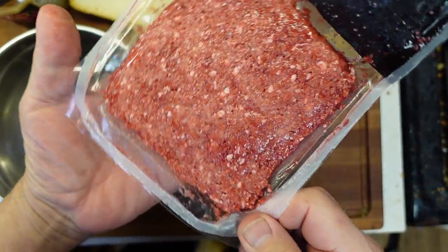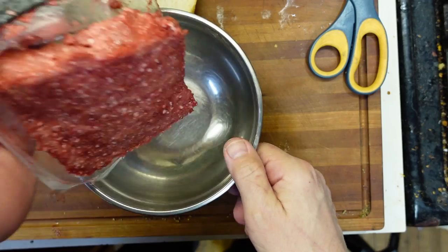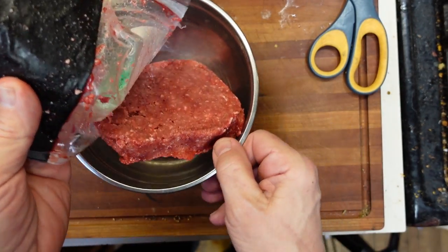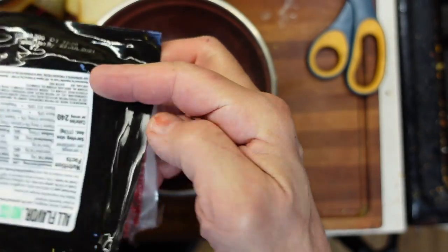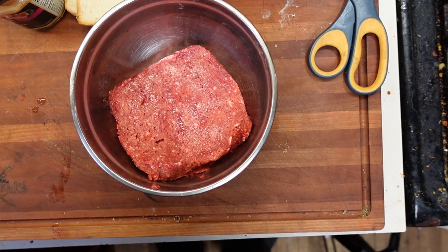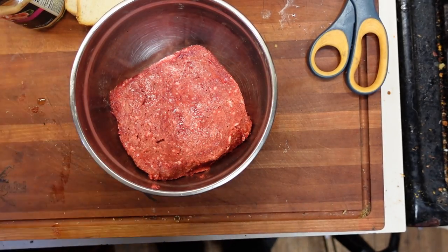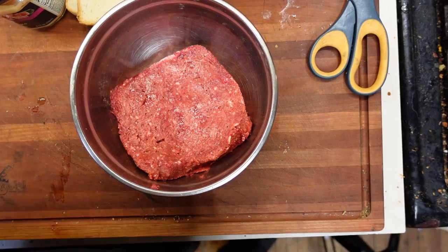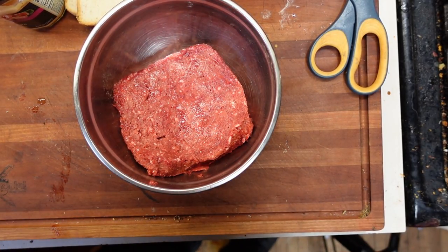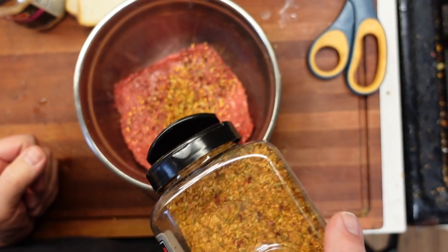All right, that even looks like an approximation of hamburger meat. Doesn't smell quite the same. Yeah, it does come with instructions on the back, but they're pretty much the same as cooking a burger. I want to give this the best possible chance, so I am going to add a little bit of spice — this is some roasted garlic and herbs.